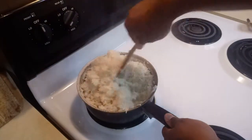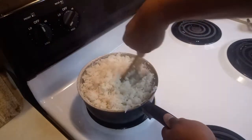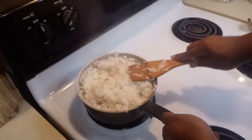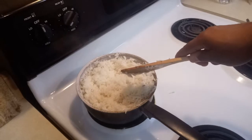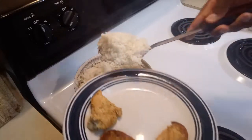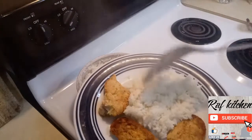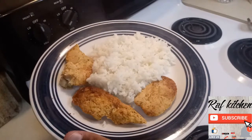Believe it or not, our rice smells so good — it doesn't have any seasoning on it, but that's how you cook white rice here at Raft Kitchen. It's ready to be served! I'm going to eat it with a little bit of chicken that I cooked earlier. It's perfect, just like I want — look at that, beautiful!